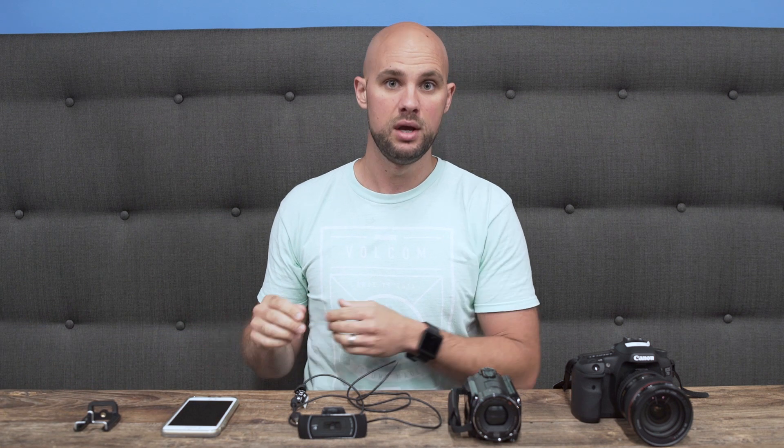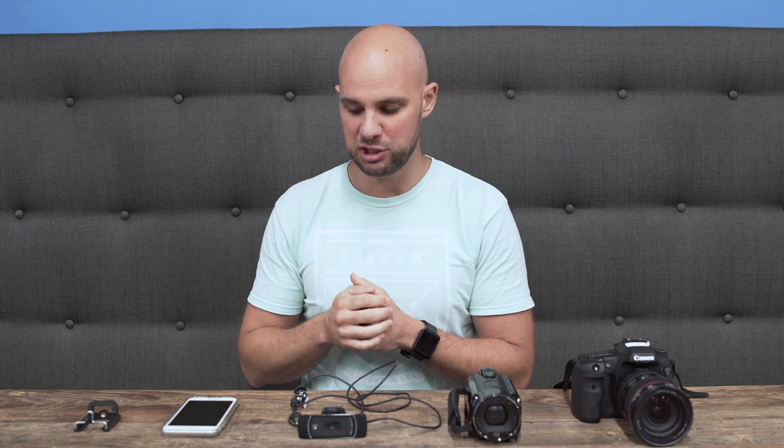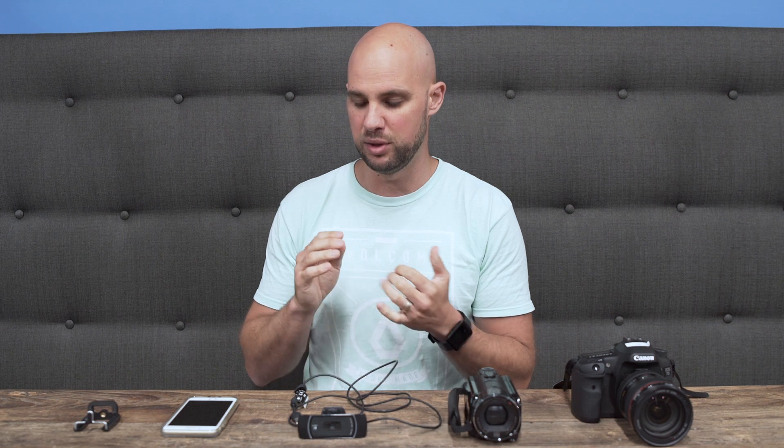One thing I didn't mention yet is audio. In our blog post, we have a tech corner where I talked about different microphones you can use. You can use external microphones that work great with a smartphone, and with that audio quality combined with the video quality, the smartphone is really the way to go if you want to get started right away.